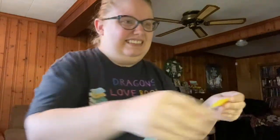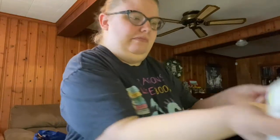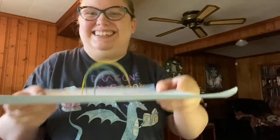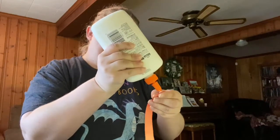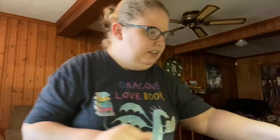Then comes yellow — this is going to be breezy. Okay, so this is it so far. Next comes orange. I love rainbows; they always cheer me up when you see them. There we go. Next comes pink.